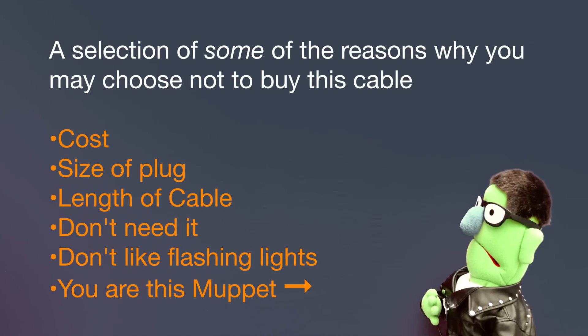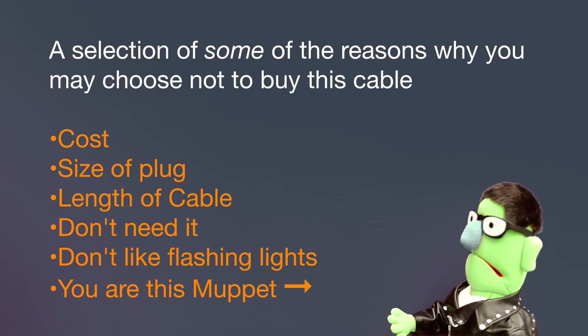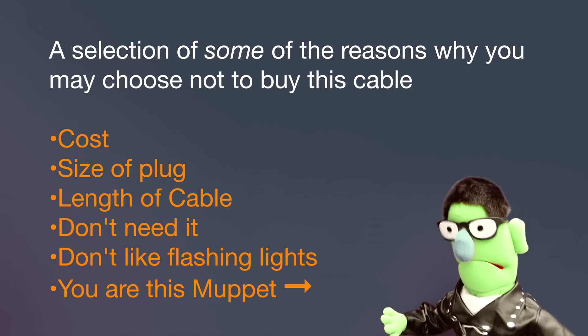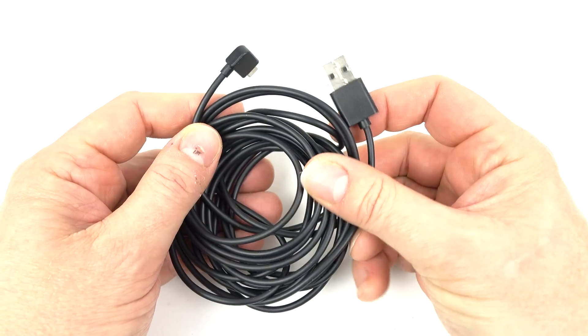Perhaps the cost of it, the size of the plug, the length of the cable — you don't need it, you don't like flashing lights, or you're this chap down here. Whatever the reason, everyone's got reasons to buy things or not to buy things. Perhaps not the thing worth sharing with someone.